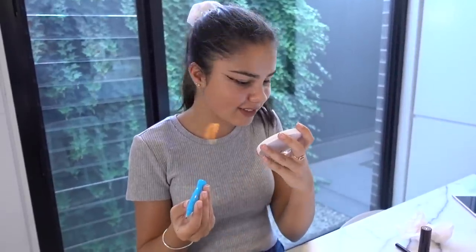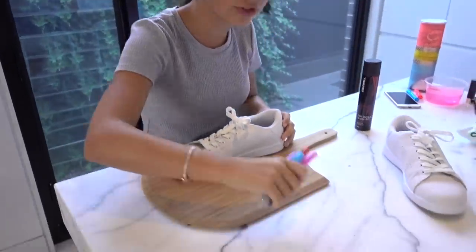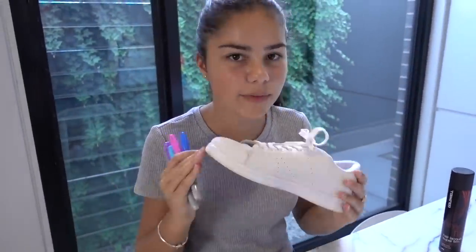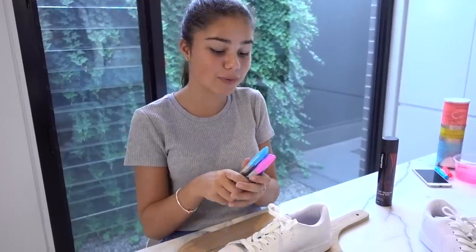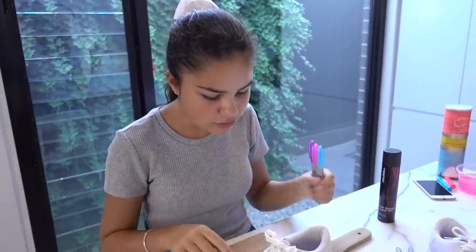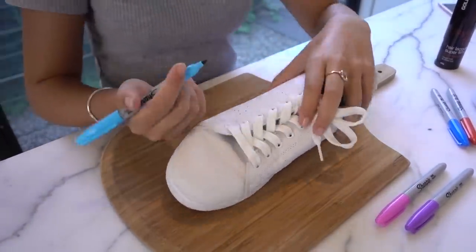On to the next hack — revamping some old white shoes. For this you're going to need some Sharpies and some hairspray just to set it in place. White shoes can be a bit boring and you might want to make them more exciting. I'm interested to see if the Sharpie is waterproof or if it smudges. I'm going to use these colors and do a unicorn kind of thing — drawing some polka dots around the shoe and then spraying it with hairspray. I'm going to try to make this look really nice.